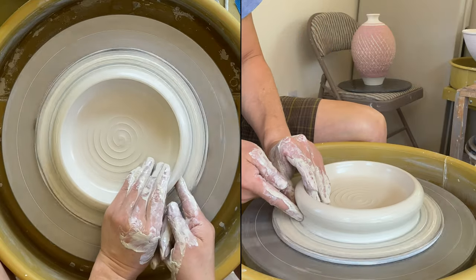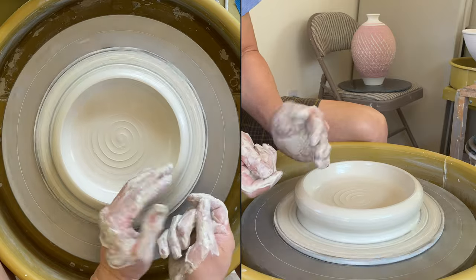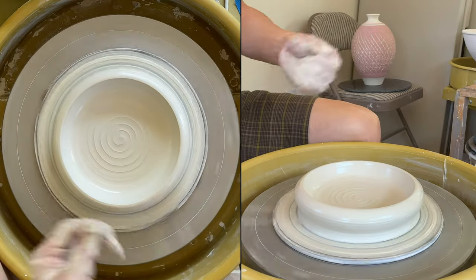The wall here — I'm pinching and then slightly moving up and then a little bit outward, since I'm making a plate.